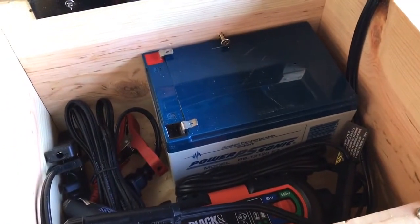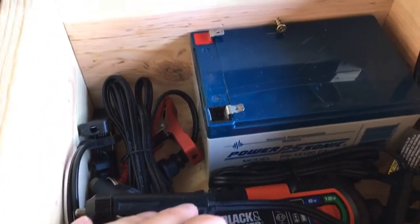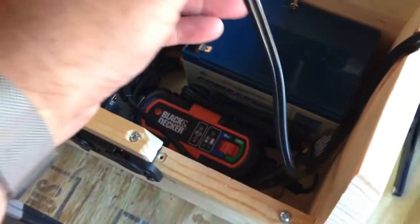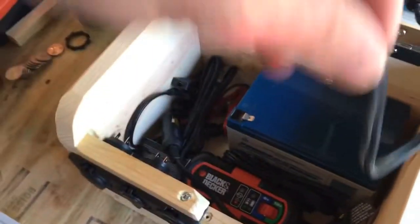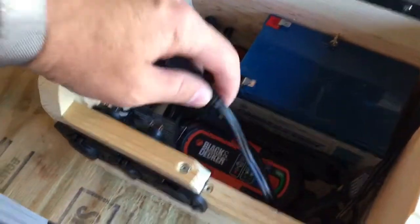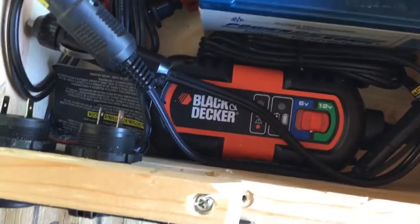This is a battery that I took out of one of the Power Wheels Jeeps that I got rid of that the kids had. Here is the converter plug, here is the charger plug, and this is a 6 or 12 volt Black and Decker charger.